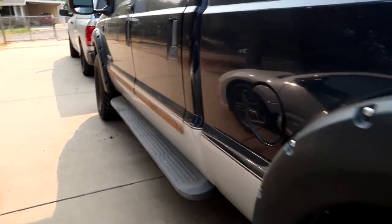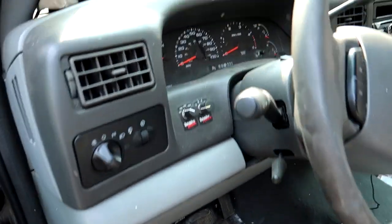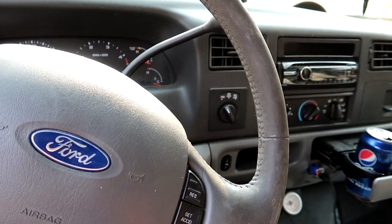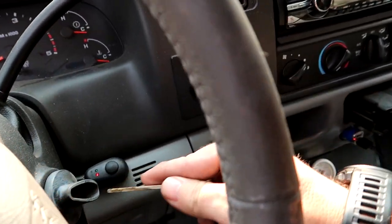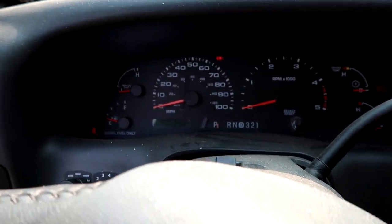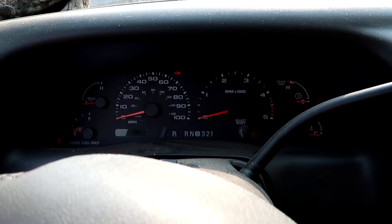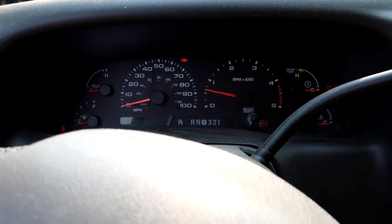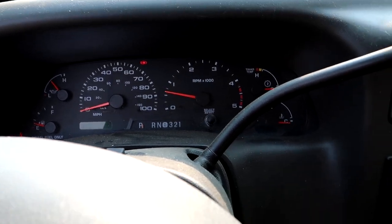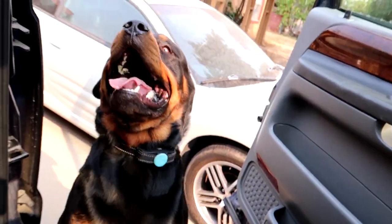Let's start this bad boy up and let her run for a few minutes to get that oil circulating. I actually haven't started this truck in probably three weeks or so, so hopefully she'll even start — might have a dead battery. Yeah, baby! Get out of here.